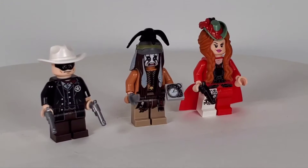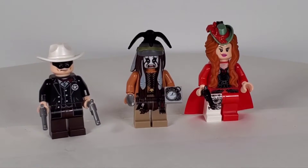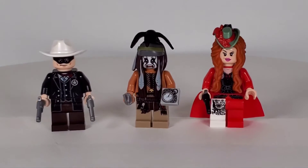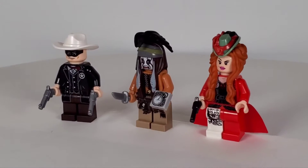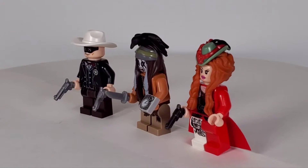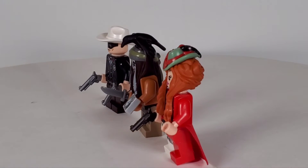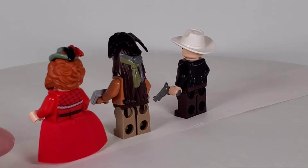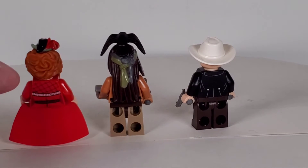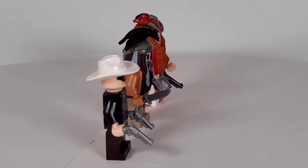Here are the other three figures. We've got the Lone Ranger, Tonto, and Red Harrington — these figures look fantastic. Tonto's got his pocket watch, which is an integral part of the story. I love the bird on his head that he's always trying to feed in the movie, which is pretty funny. Red Harrington looks absolutely fantastic. That hairpiece is really cool, and the hat, which fits on the hairpiece, is actually really cool too. I love that she's got her white shotgun leg — it's really awesome. She's also got a nice cloth skirt, which is really cool as well.